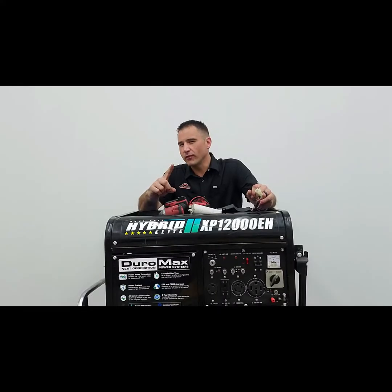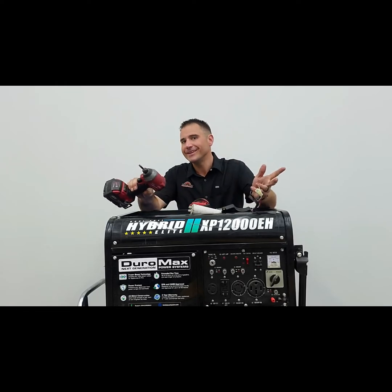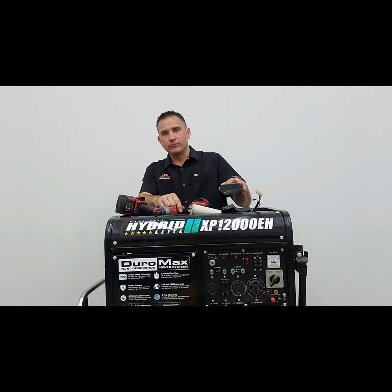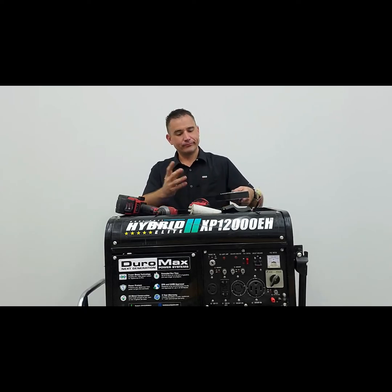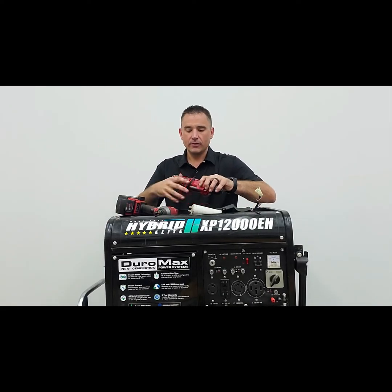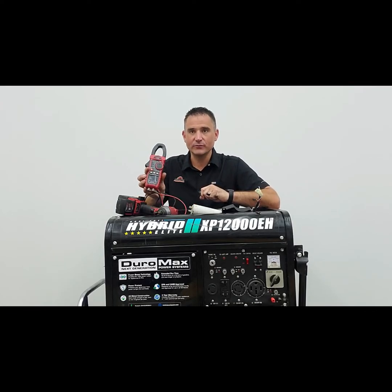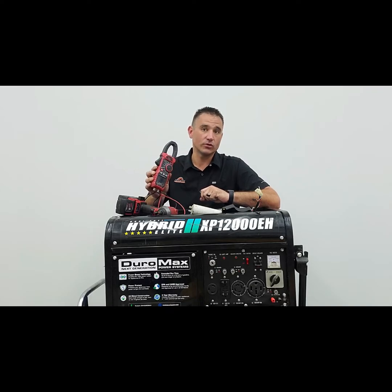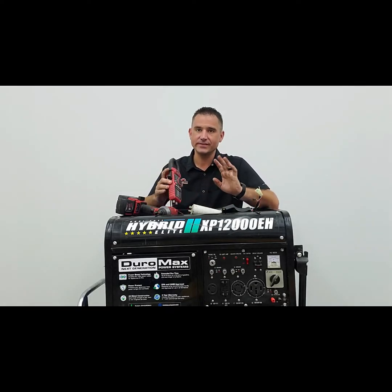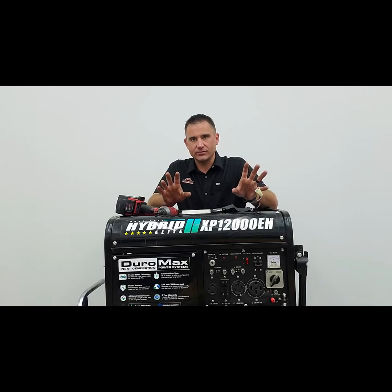Before we get started, let's go over a couple of things. You need some basic tools: an impact with a quarter-inch driver, or just a socket wrench - metric sockets, basically a seven, eight, ten, maybe a twelve. That's it, nothing major. A cheap multimeter - this one is an Amazon special, I've been using it for years, it works fine. Now let's talk about two different types of generators so you understand how this works.